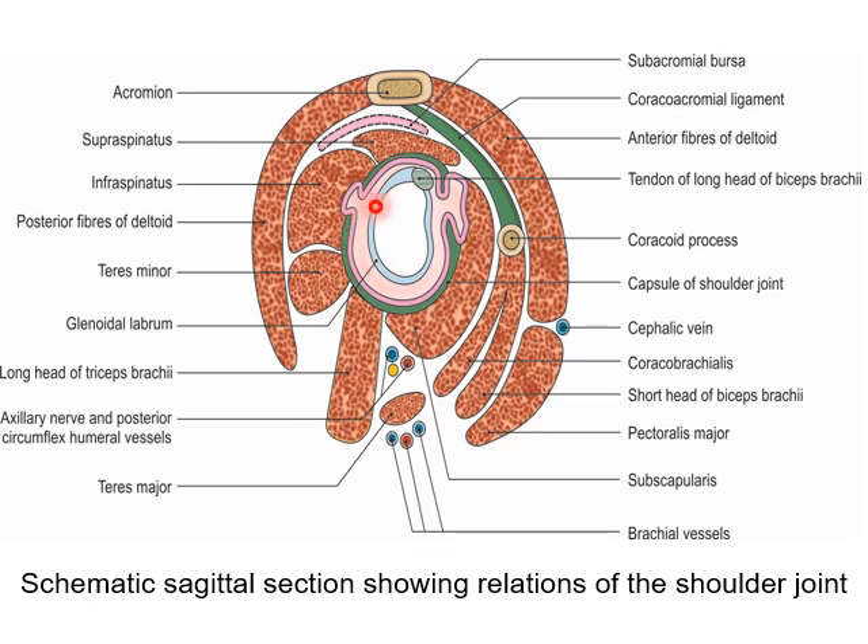The relations above are: the supraspinatus, then the subacromion bursa, then the coracoacromion arch — comprising the acromion process, coracoacromion ligament and the coracoid process — and the anterior and upper fibers of the deltoid.